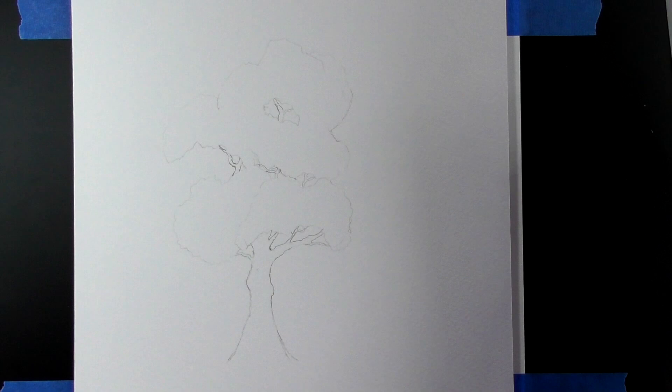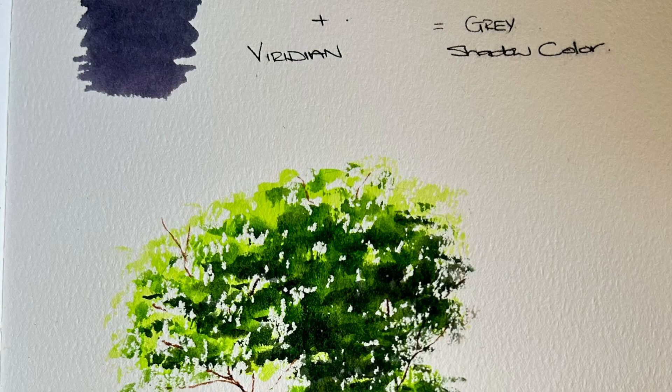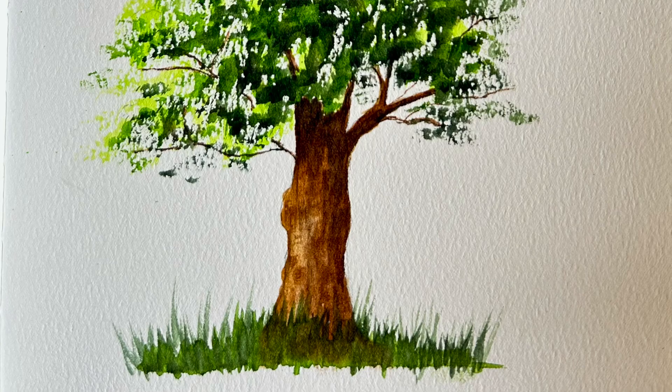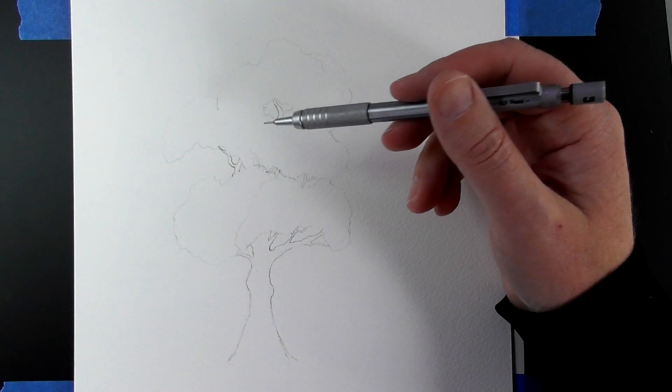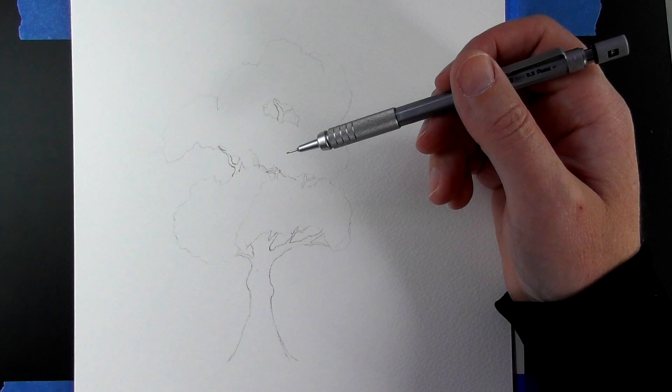Hi guys, Harry here from the Art Gear Guide. Thank you very much for joining me today. I know this isn't a review, but a couple of days ago — maybe about a week now — I put a sketch up, just a watercolor sketch of a tree that I did. I am terrible at watercolor trees. I've been watching so many tutorials over the last year trying to get them right, and a couple of people said it'd be great to see how I did it, because I just put a photograph up of the finished results.